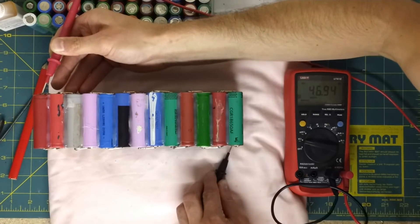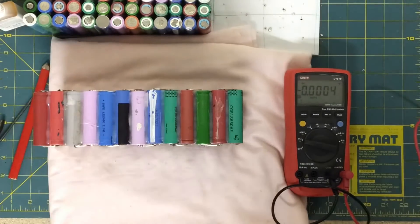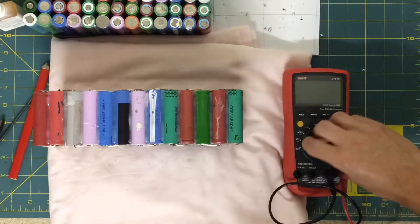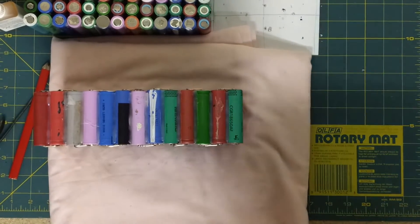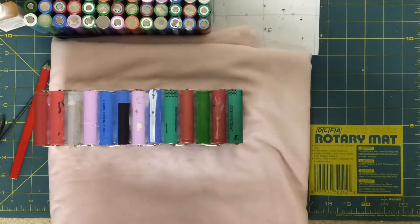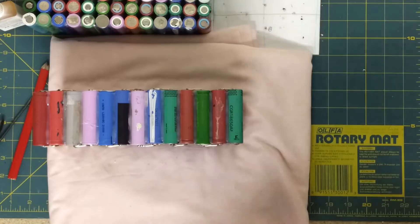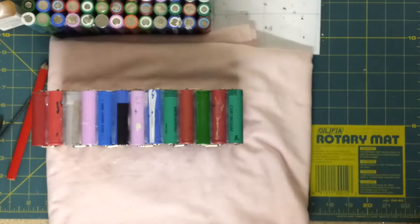46.9. Of course these cells are discharged at the moment — I'd already been discharging them. So they're in a discharge state at just shy of the 48 volts nominal that I need for the bike. Charged up, I think it should be about 54 volts. This is a 13S pack, so it should be about 54 I think. So that's it — the first one is done. I'll be doing the second one another day. It's quite late now, but I'm glad that's worked.